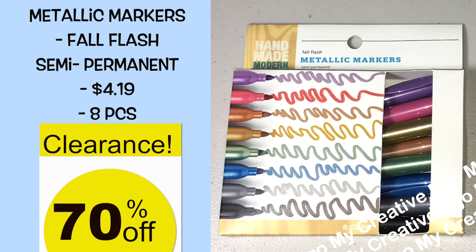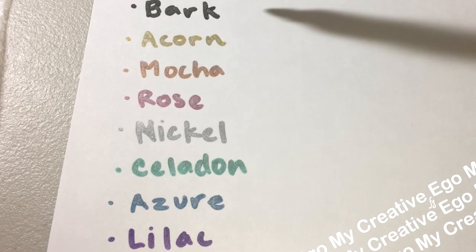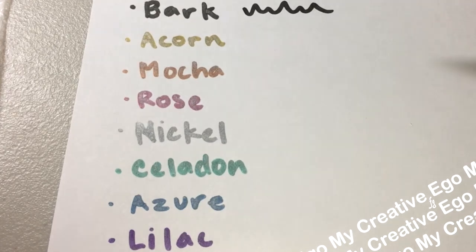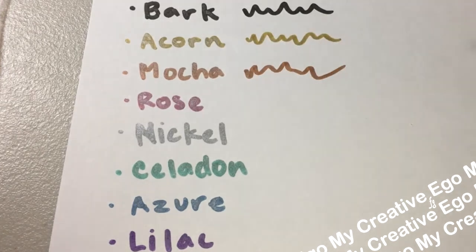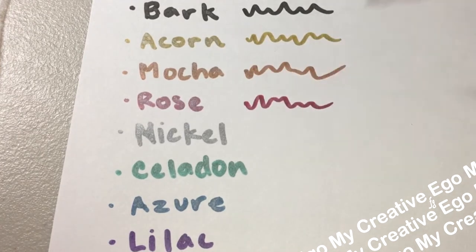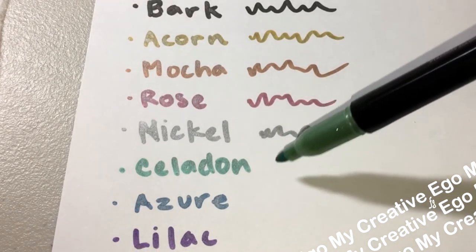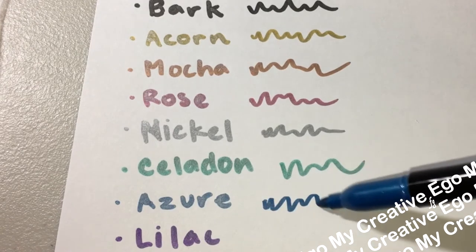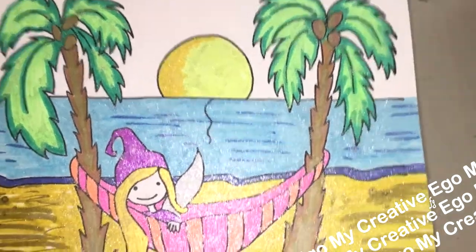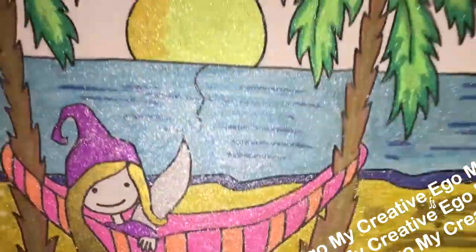No worries, we can push that aside and move on. This one I feel like I already had something similar to, but I didn't realize that when I was in the store, so I picked it up anyway. I probably would have left this back on the rack, but if you don't have it in your collection, this is what it looks like. You still get eight colors: Bark, Acorn, Mocha, Rose, Nickel, Celadon, Azure, and Lilac. I was super happy to find all of these pens because I know they'll definitely come in handy with all of my paper crafting.